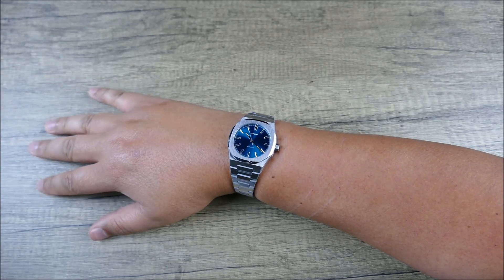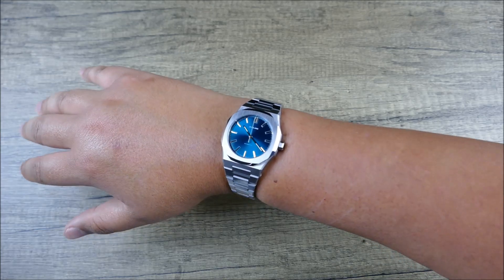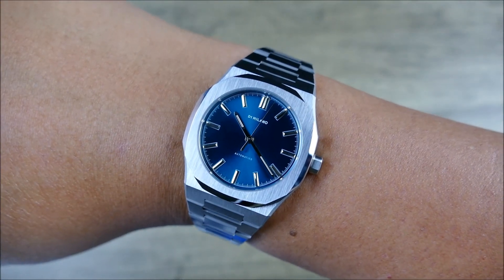As you can see on my seven and a half inch wrist, it wears actually on the smaller side. A lot of it has to do with, of course, the small dial and the very large bezel.